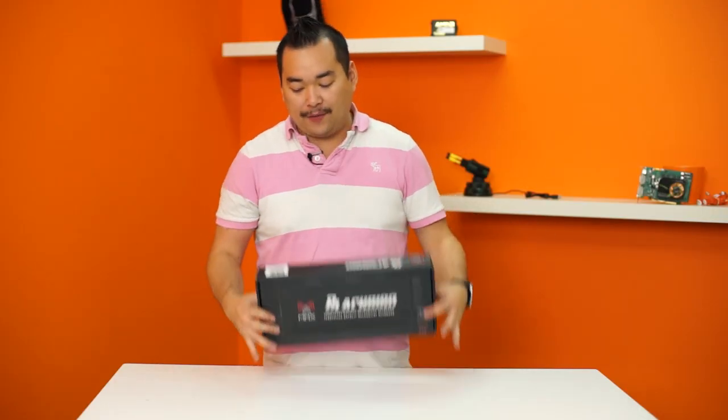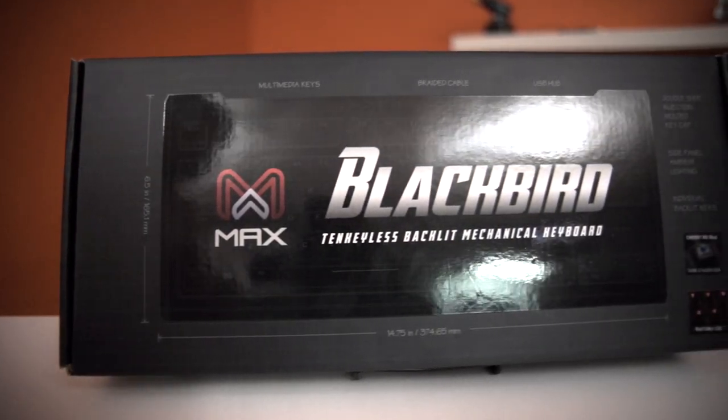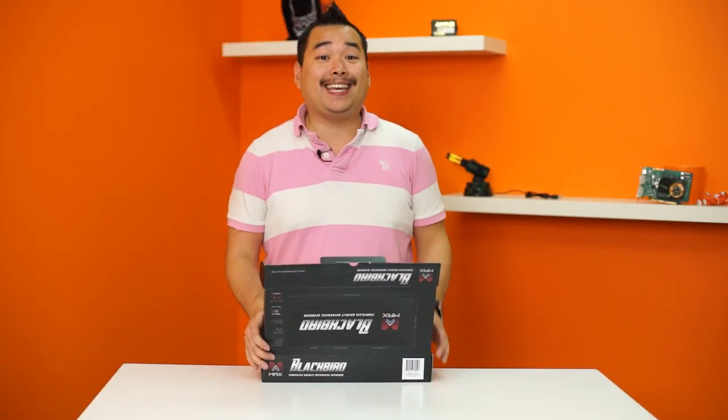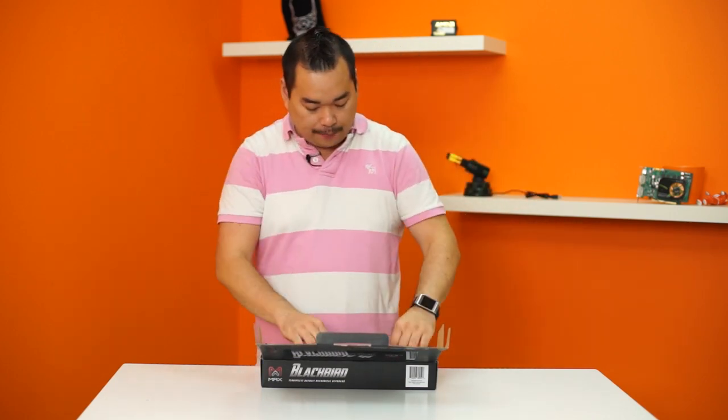So once again we have a keyboard on the unboxing table. This time it's from Max Keyboard — they make a whole bunch of mechanical keyboards, and I have one personally myself. This one, the Blackbird, is a 10-keyless and backlit keyboard. Let's take a first look at what's inside the box.